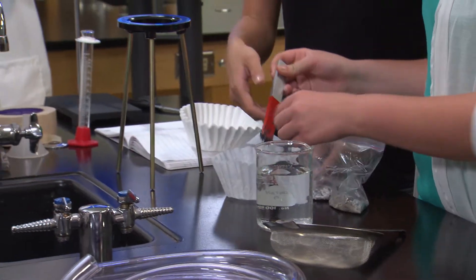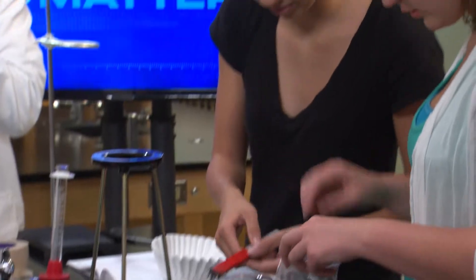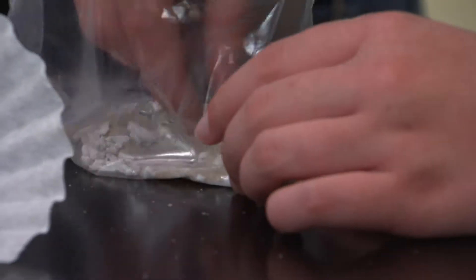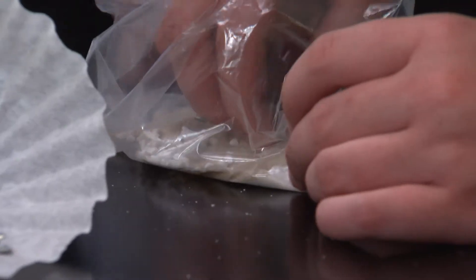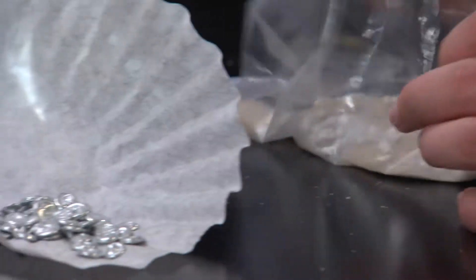So we pushed the magnets around in the sand to get the iron out. I think we got all of it. We just picked up the bigger metal pellets with our fingers. Those big pellets were made of zinc, and there are other ways to separate zinc than using your fingers, but their method worked.